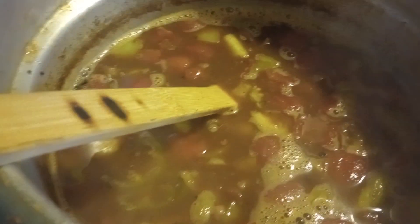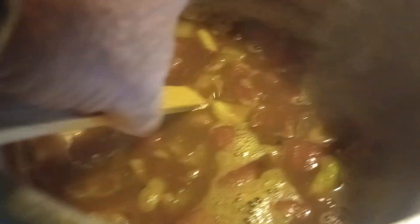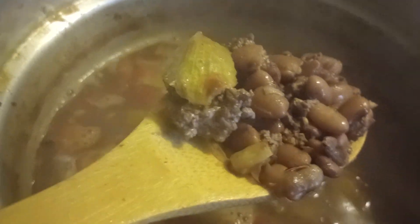Oh man. This is going to be something else. I can't wait to try this. Look at this — green tomatoes, venison, perfectly cooked. You just got to let it cook down the ways.